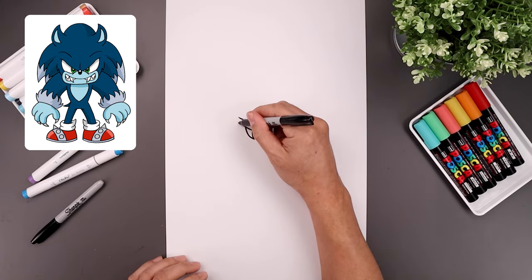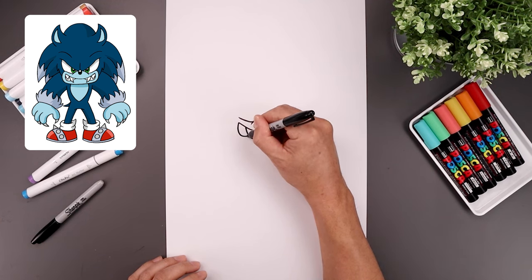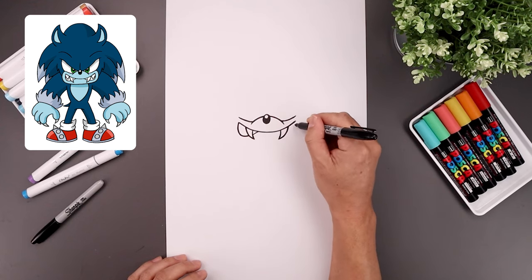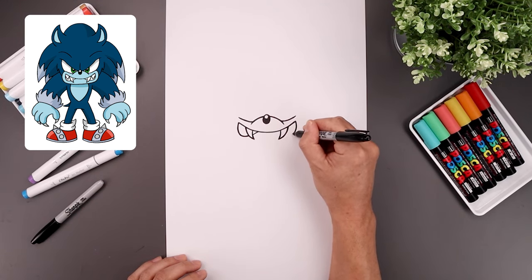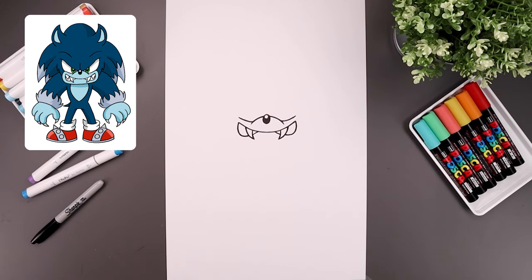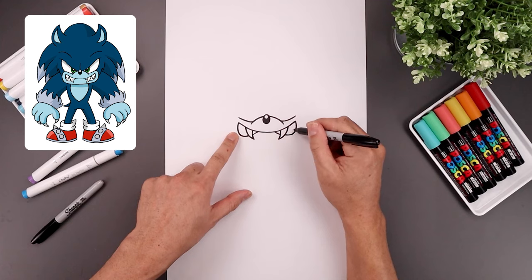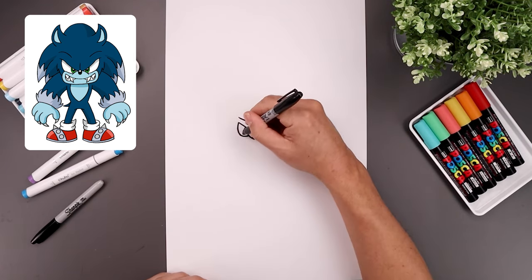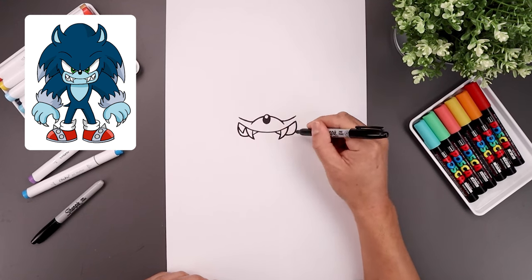Now I want to curl it around the side of the mouth. I'm going to come down, just tuck that in towards the side of the fang, continue that curve up in the middle. I'm going to add some smaller fangs along the side. Starting from the top of this fang, bend this out and down, go out and up towards the side.